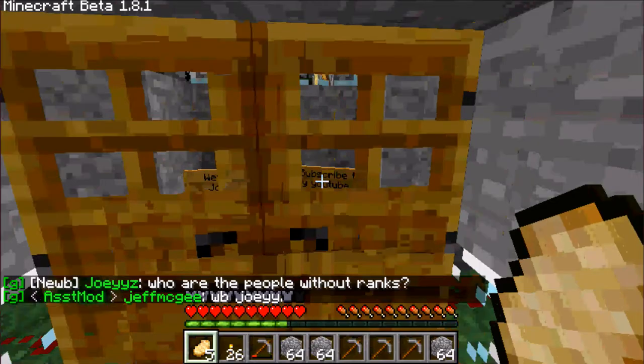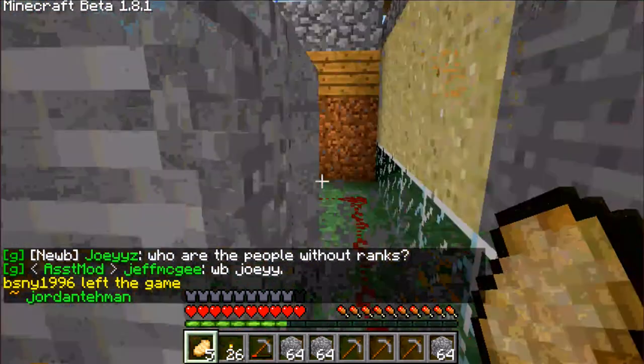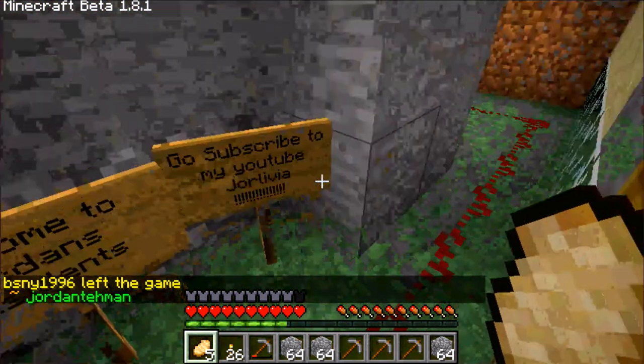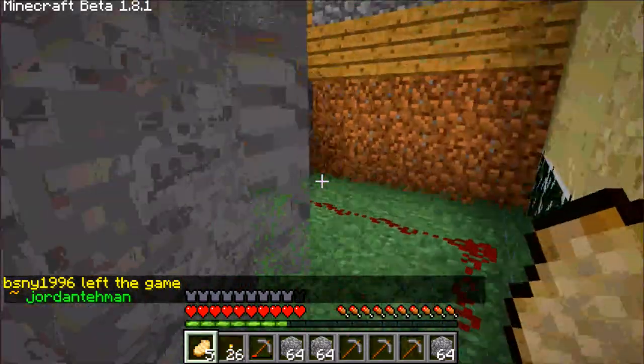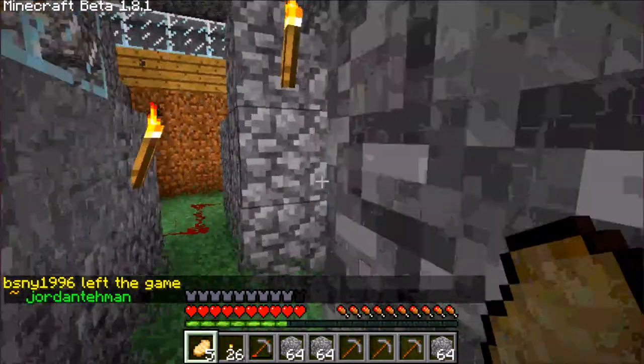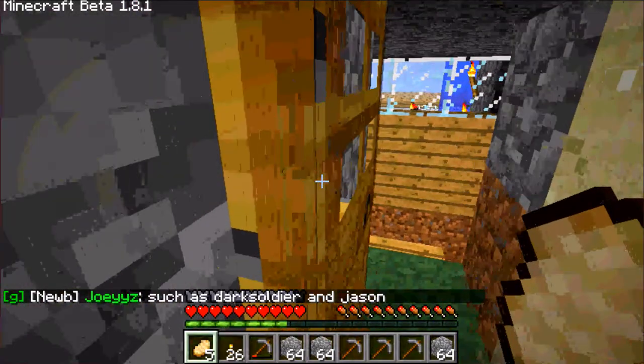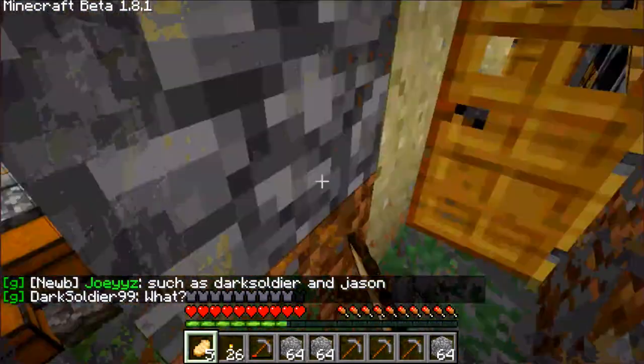Hey guys, Jordan here and I will be showing you how to make a door, so please subscribe. I know this is easy but for some people that are new they don't know how to do this stuff, so here we go.